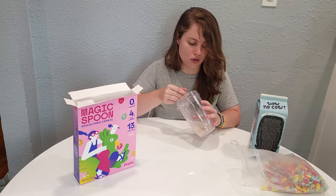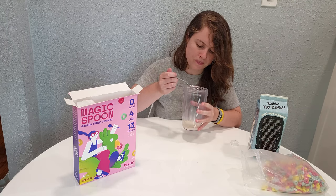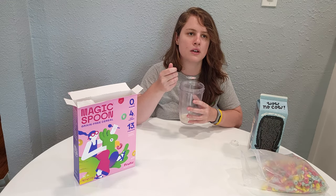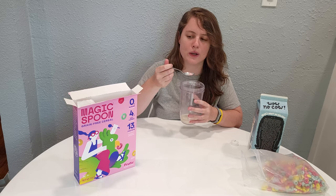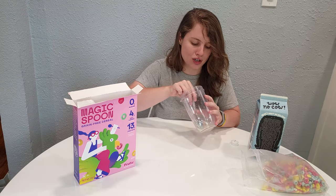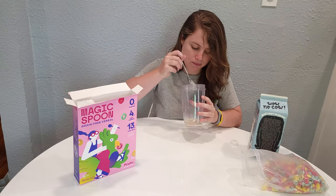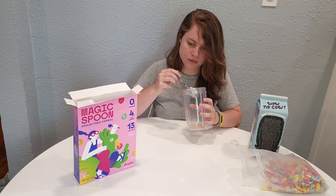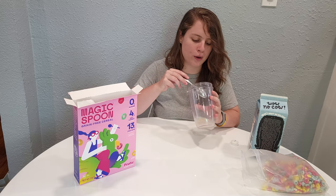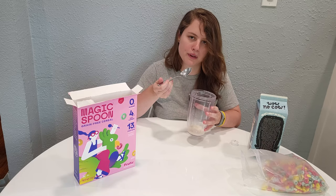Especially for having zero grams of sugar, it's very sweet. But for a second I had to see if it was the milk that was bitter, because I get this bitter and then almost like a spiciness. I really wonder if that's from the turmeric. It's kind of nice though — a little bit weird and definitely spicy, not very spicy, but I can feel the warmth on my mouth.